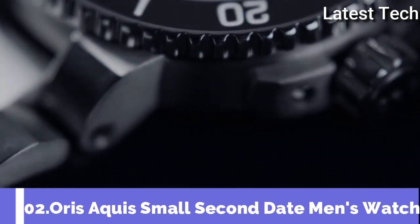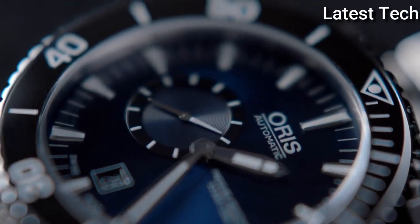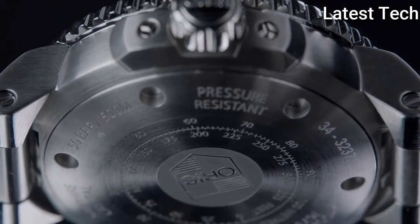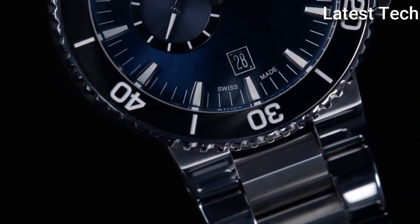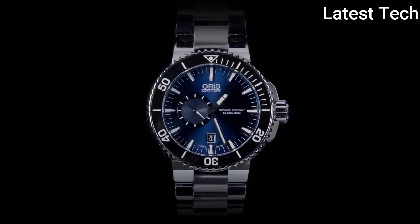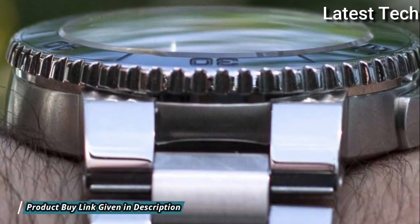Number 2. Oris Aquis Small Second Date Men's Watch. Stainless steel case with a stainless steel bracelet. Unidirectional rotating stainless steel bezel with a black ceramic top ring. Blue dial with silver tone hands and index hour markers. Dial type analog. Automatic movement. Scratch-resistant sapphire crystal. Screw-down crown. Solid case back. Case diameter 46mm. Case thickness 15.5mm.